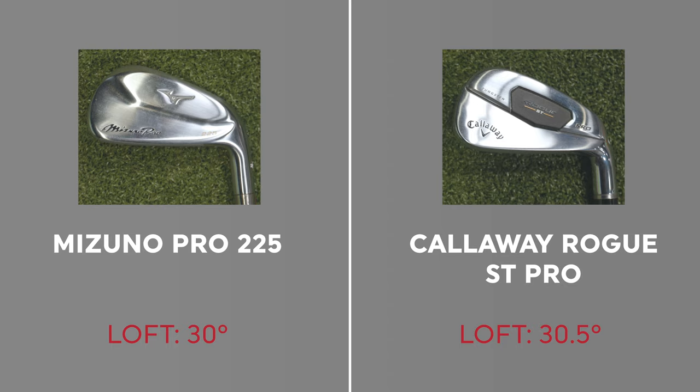This will be a fun test to see what the numbers give us. In terms of specs, the Mizuno Pro 225 has a loft of 30 degrees and the Callaway Rogue ST Pro is 30.5 degrees — so they're very close. It'll be interesting to see if loft does its job with regards to separation and distance, or if there are subtle differences that create closeness or separation between these two irons. Jackie, you ready to hit some shots? Let's go.